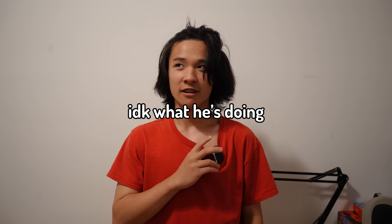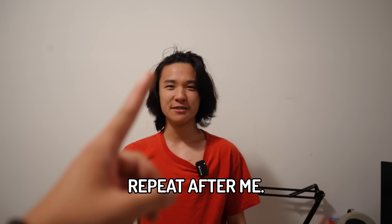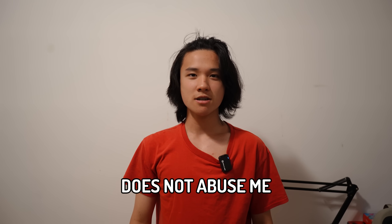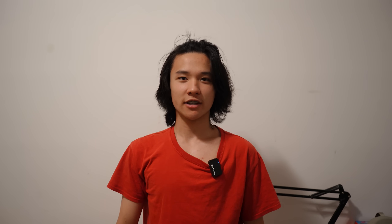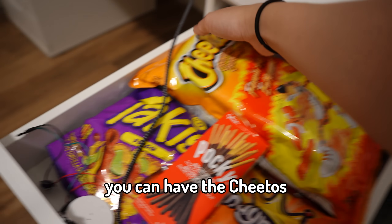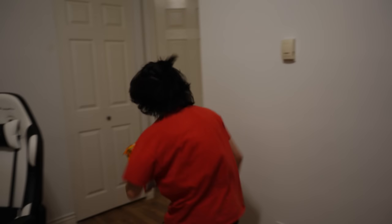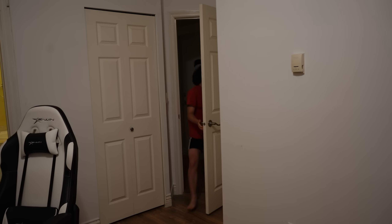Don't say that! Repeat after me: Tech Joyce does not abuse me and she's the best big sister ever. Tech Joyce does not abuse me! You know what? Because you said that, you can have the Cheetos. Bro, you fat ass!